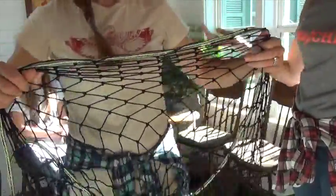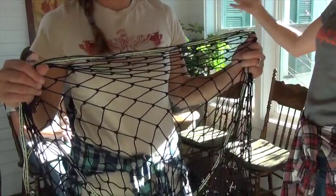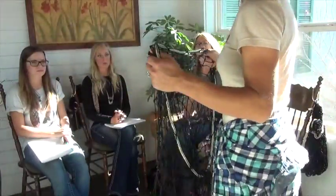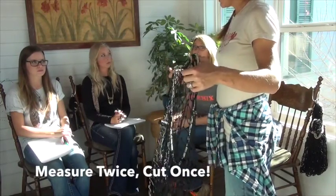Another hint: if you really wanted to, you could take a wax pen or paint pen and mark where you want it when you have it stretched out. But just don't assume that what you measured when you had it on the ground is the same as when you go to cut it, because you will go net crazy.